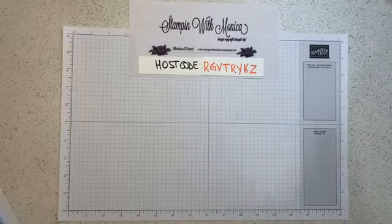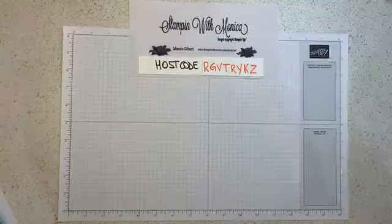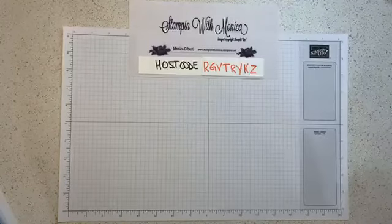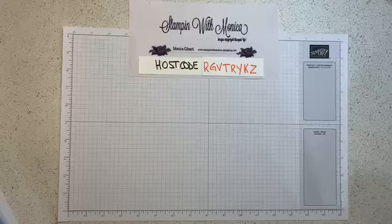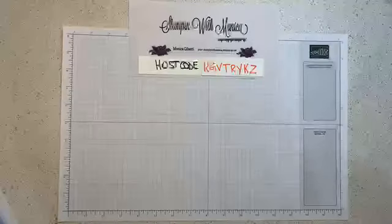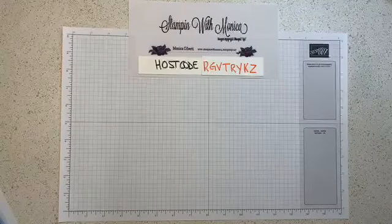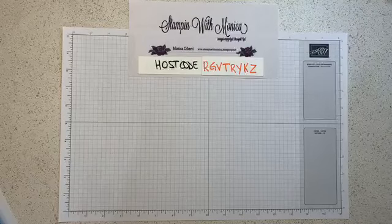Welcome everybody — let me know where you're watching from, and if you're new and this is your first time joining us. If you're one of my loyal followers, thank you so much for being here. I see a lot of my happy basement stampers — ladies, thank you for being here. I apologize because I see my screen going green so it might be a little glitchy. Welcome Margaret, Pam, Nancy, Sharon, Deborah, and everybody.